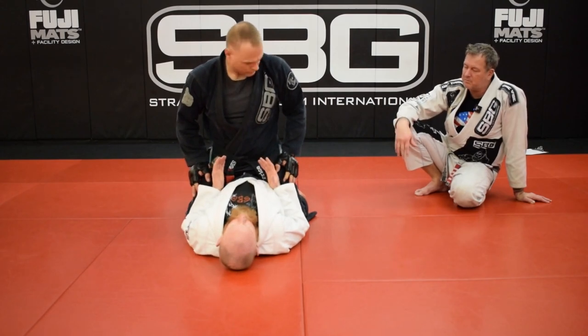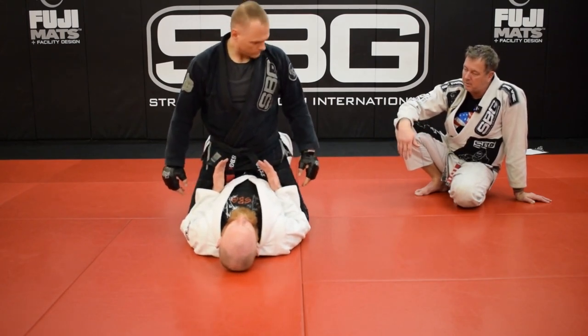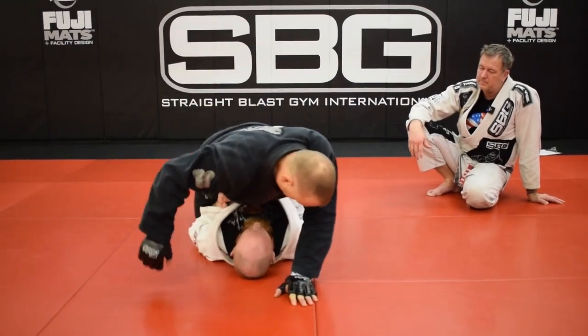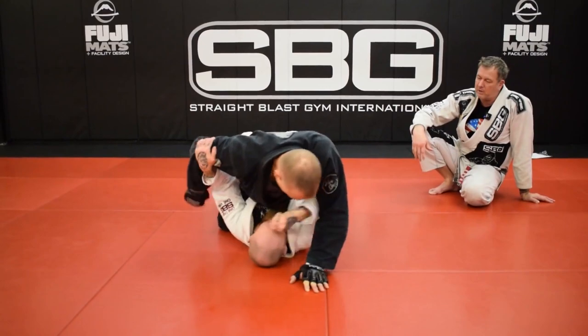Ray's going to stay mounted and try and touch your head with the gloves. You can climb if he gives it to you. And then you're going to try and escape, but upa only. I don't want to see any elbow in the escapes.